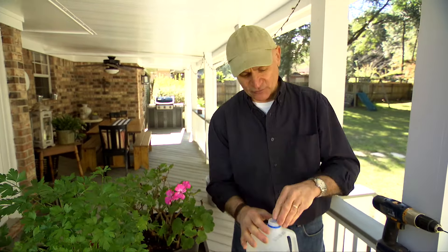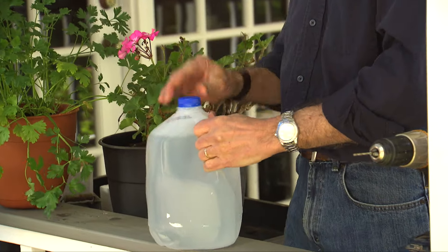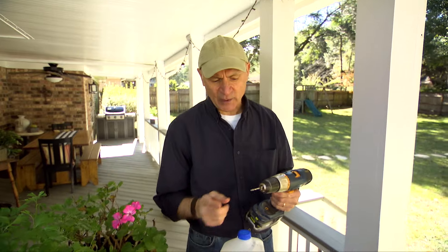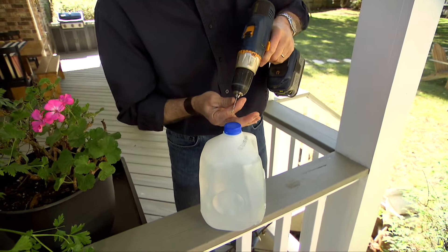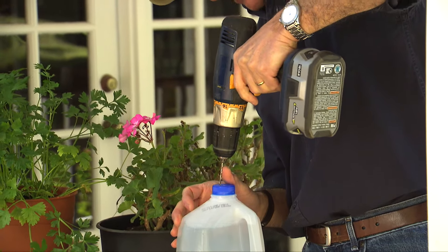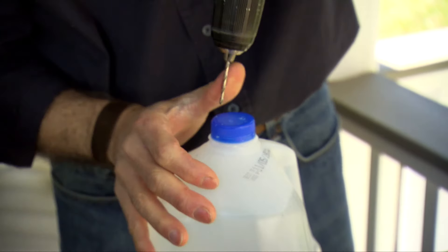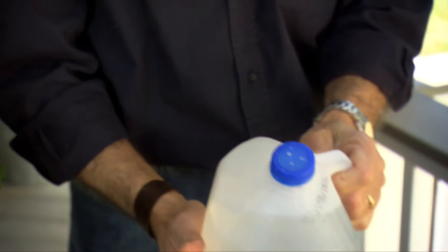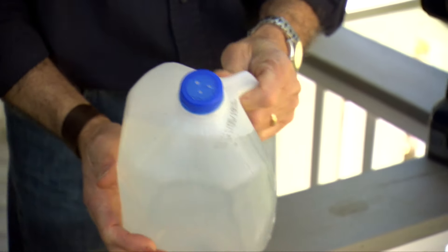Here's a really simple solution on how to convert this into a sprinkler top. Just take a drill with a 1 1/8 inch diameter bit and drill three or four holes — usually three holes is enough — right in the lid. You want to space them pretty evenly. There you go. As you can see, just three little holes, and that creates the sprinkler top.